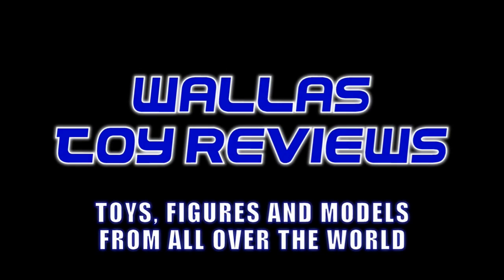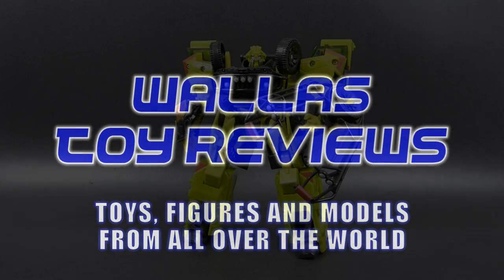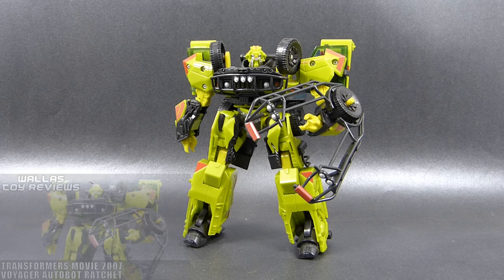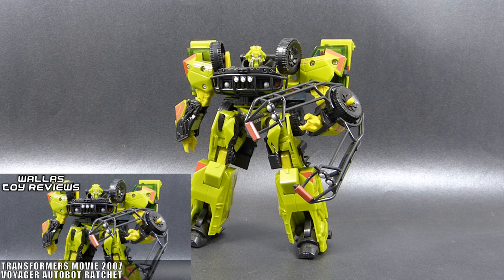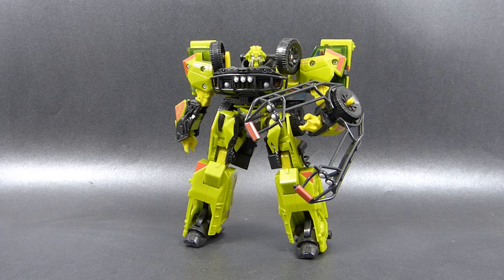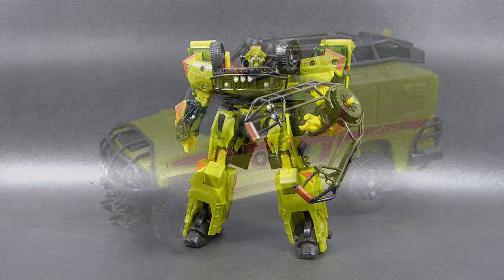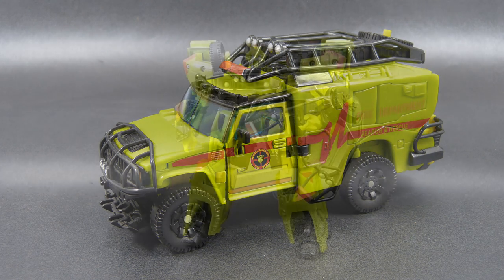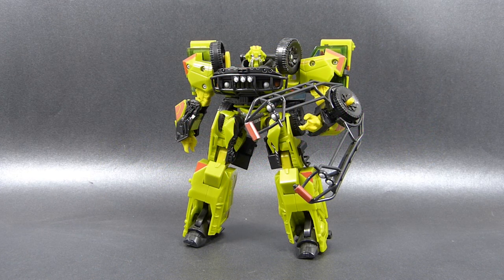Hello! I am Wallace, the Polish Toy Guy, and today I want to show you how to transform Voyager class Autobot Ratchet from Transformers the first movie from 2007. This video is a companion to a full review I created recently, and while I did transform Ratchet from vehicle to robot mode in that review, now I'm going to do it both ways using a different accent, because I want to test this idea of two videos of the same toy in a short period of time. So let's give it a go and let's start transforming Ratchet.